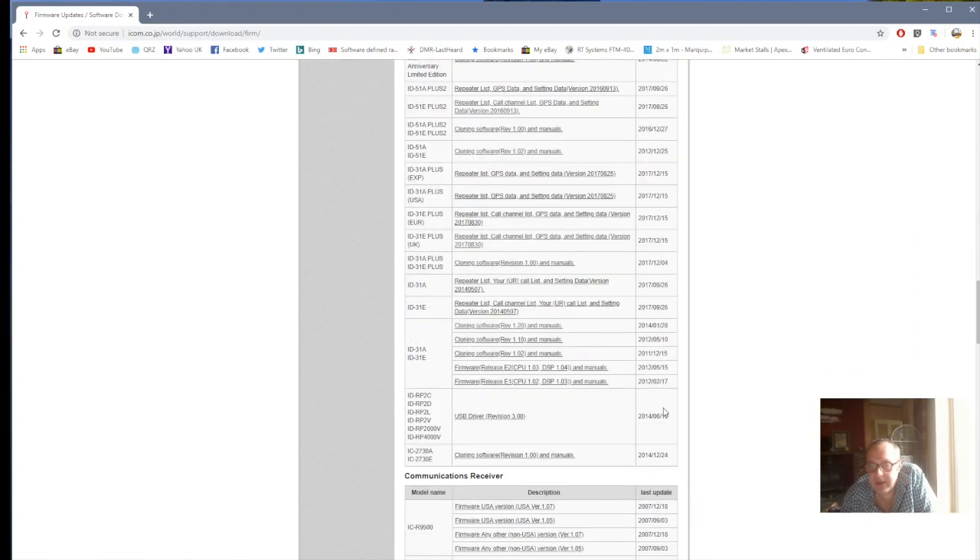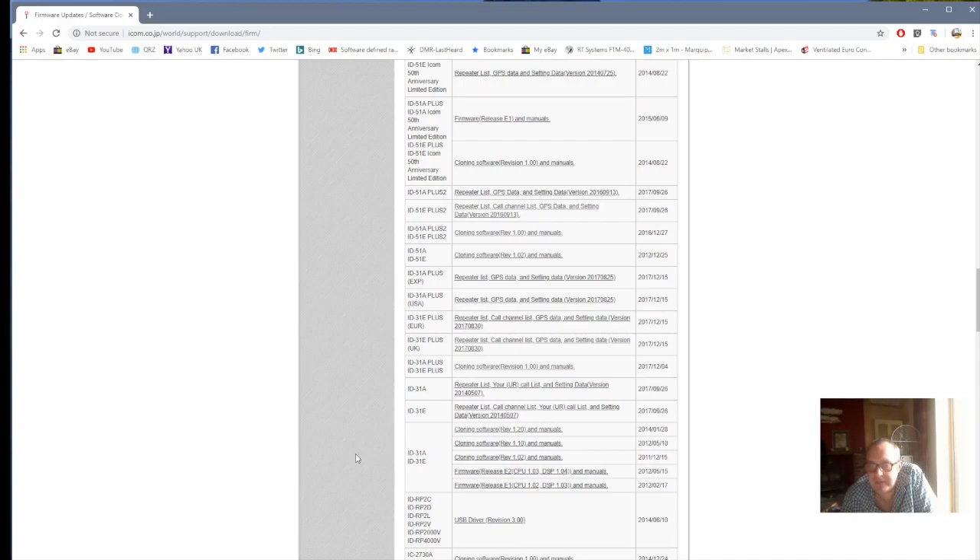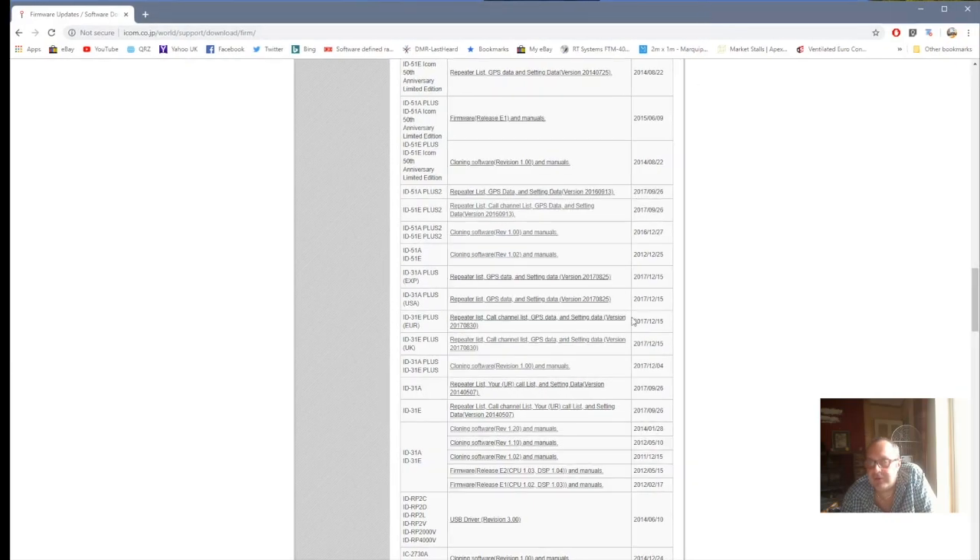Then go down here and find the ID-31AE+ and download that — I've already done this. Once you've downloaded that, while you're here, download the repeater list for the UK, which will put the file on your desktop when you get it. So once you've done all that, once you've downloaded those two things, you can come out of here.